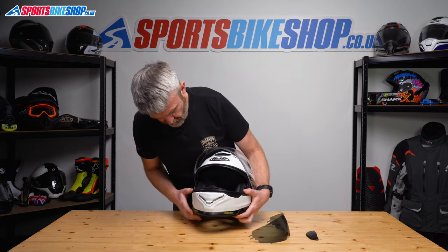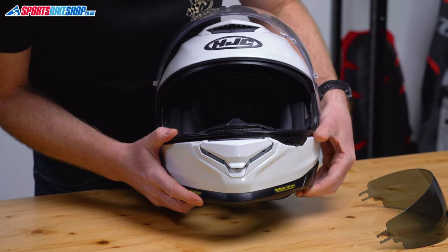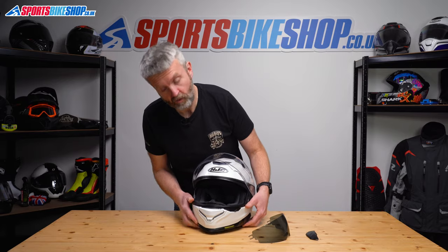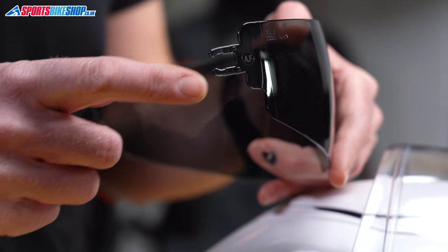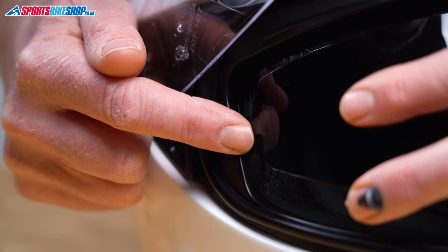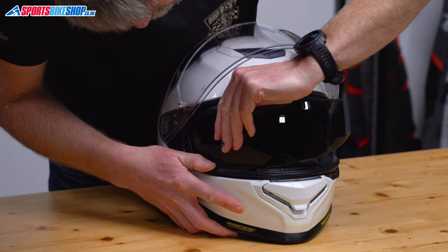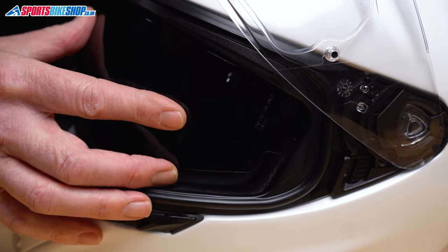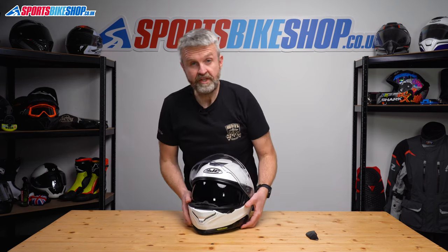When it comes to reinstalling it, you'll see there are runners just between the shell and the EPS, which as you operate the switch just see them lowering and rising. So make sure they're all the way to the bottom and then we're going to get these two tangs — there are two on each side — and then it's just a case of pushing them into that runner. Position that in there and push till we hear the click. Repeat on the other side. Again, these two tangs into the runner and then push until we hear the click.